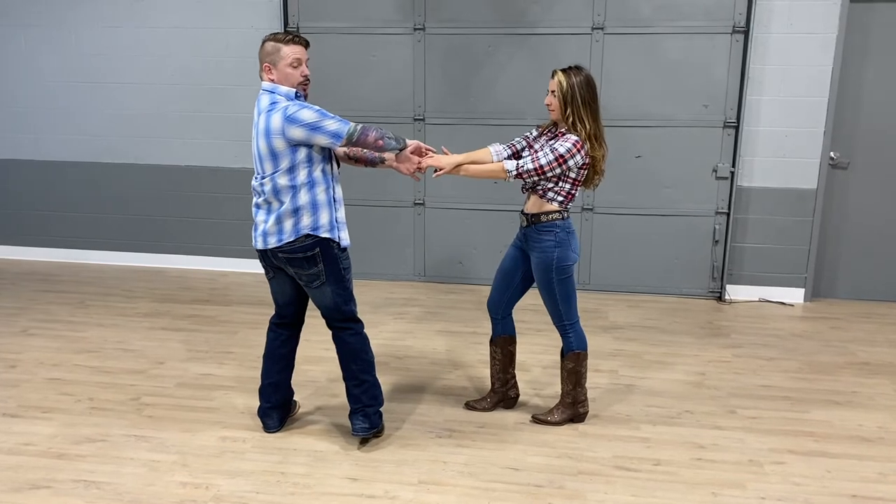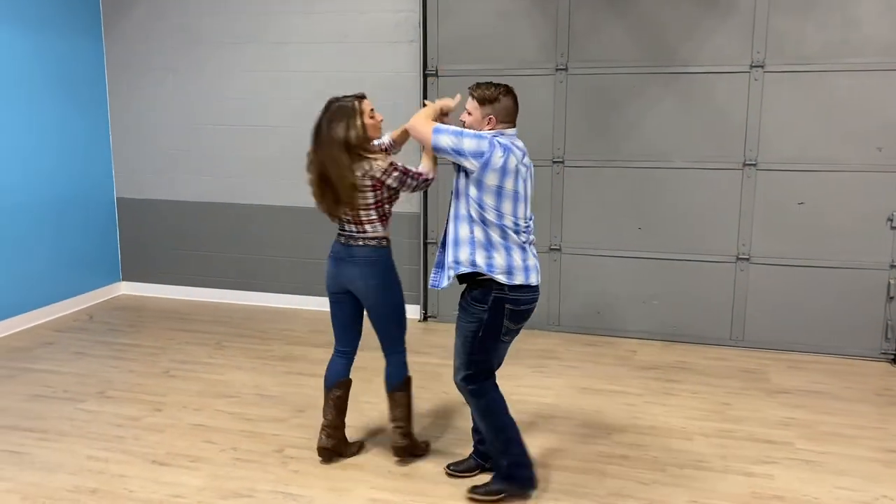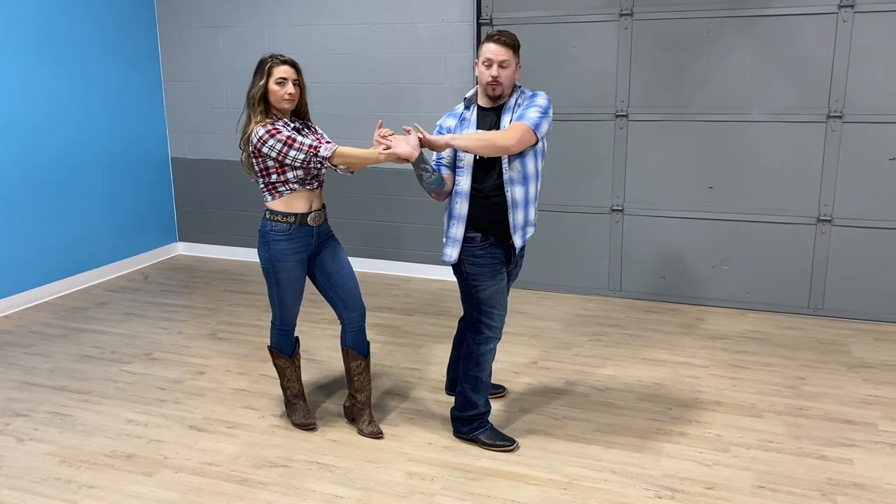Then when I bring her back through we're going to do a double spin, and I'm going to shift through here. On that last spin I'm going to swing my left foot back and bring my energy still forward with her. So I'm counterbalancing forward as she's going back. That preps her for the slingshot.